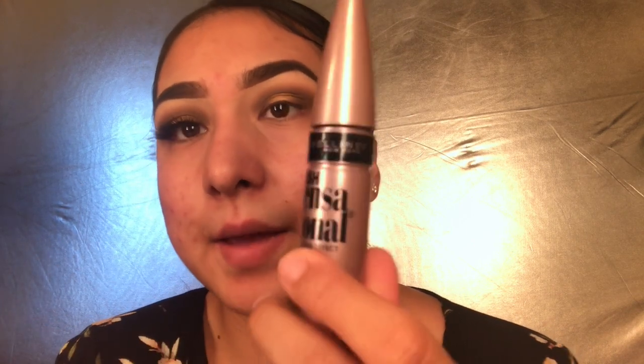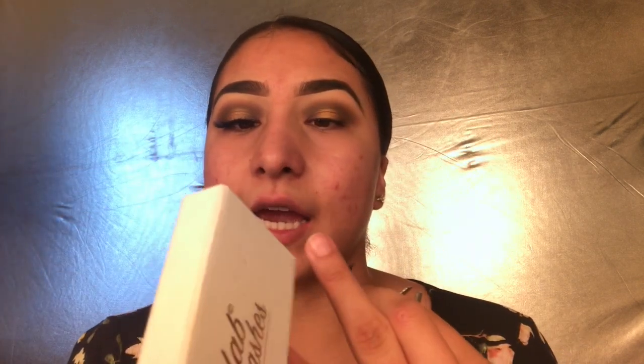Now I'm going to apply some mascara using the Lash Sensational Full Fan Effect by Maybelline New York. I'm just going to apply a little bit because I'm going to be wearing falsies. The lashes I'm applying today are the Miss Fab Beauty lashes in the style Miss Fab - these lashes are literally my favorite ever, they're so gorgeous.